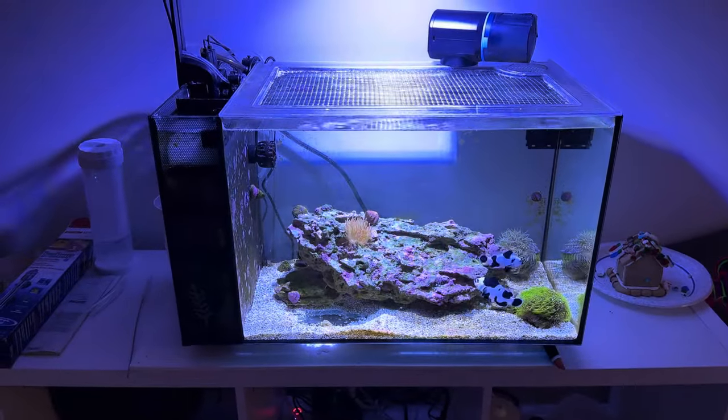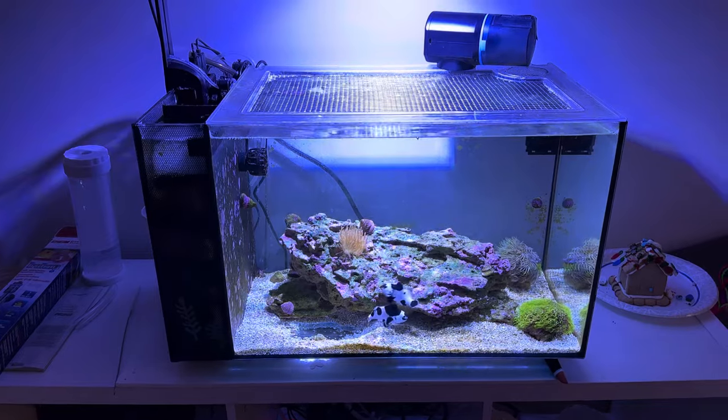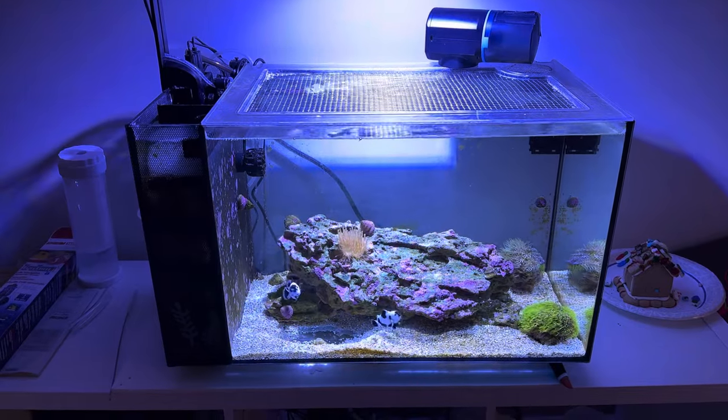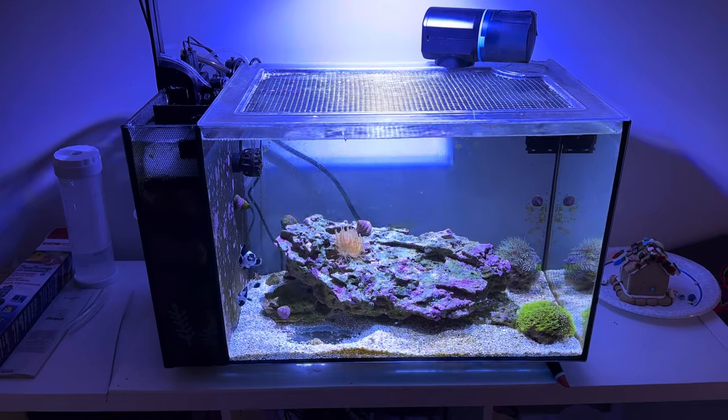I've got to clean up this tank a little bit — still got some cord management to do and the glass needs a really good scrape down. But overall, this tank is going to be an absolute gem right in my daughter's playroom. She's super happy about it, and so am I. Thanks for listening.